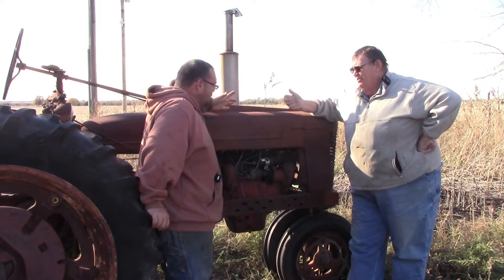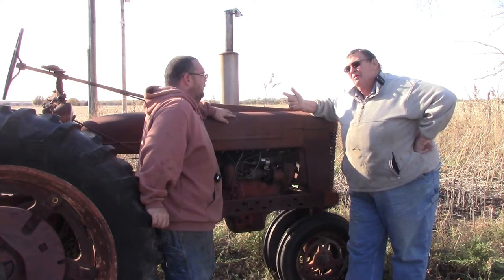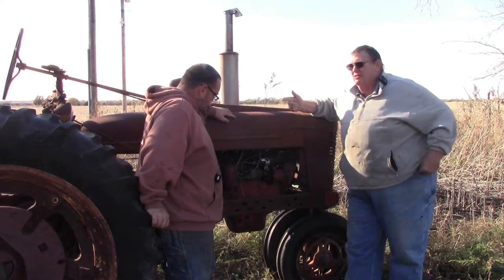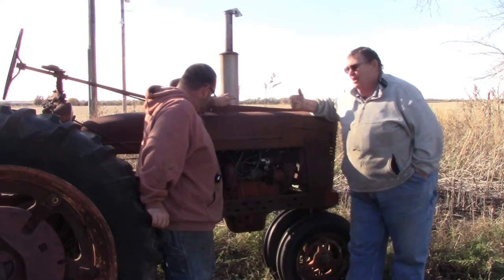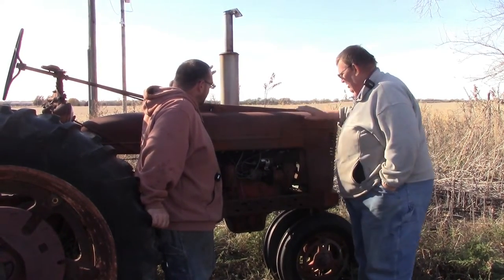Dad: I painted at Hesston, I painted at Versatile, Kubota, row bars - tons and tons of those things, and cabs. I've got a lot of experience.